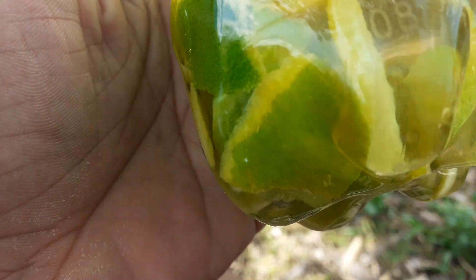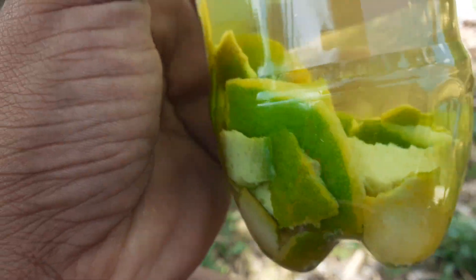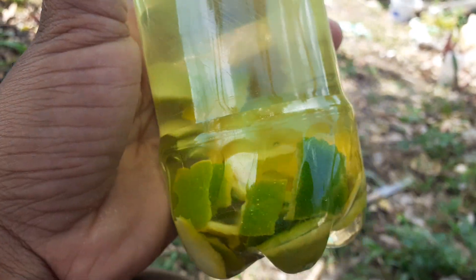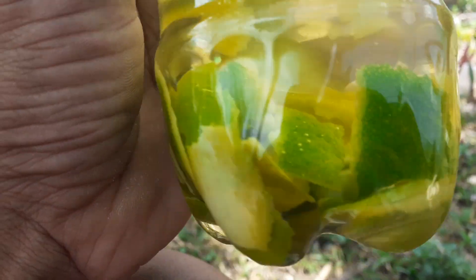Hi guys, welcome back to the Boho Babe Homestead channel. Today I'm just doing a quick video to show you guys how I make my natural DIY pesticide for my plants. This is pretty much just the peel of one orange.